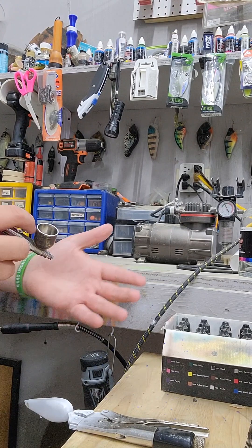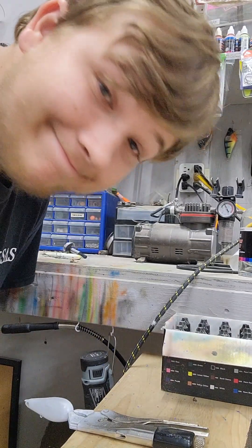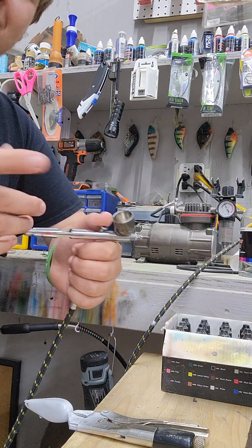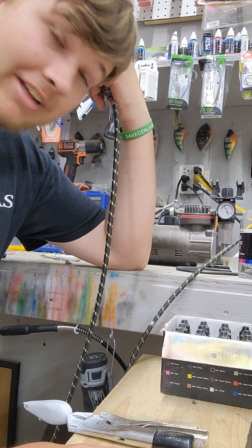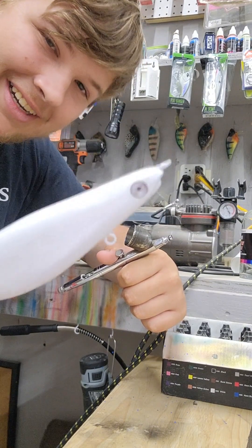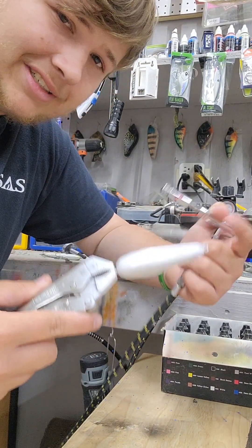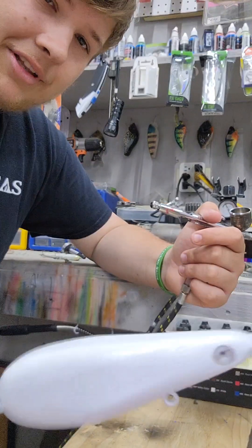Let's paint a bait. Hi, today we're just gonna paint a bait. I was bored and I have not done a video in a long time, as many people have reminded me. So this is the bait — it's a top water bait that I actually came up with the design for a few years ago. I've had this design but only made like two of them. I really like this design because it walks really easy, and it's already white primed and ready to paint.